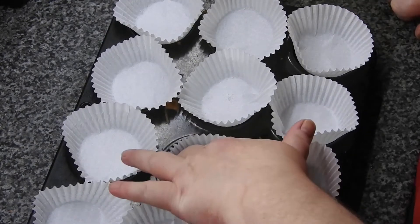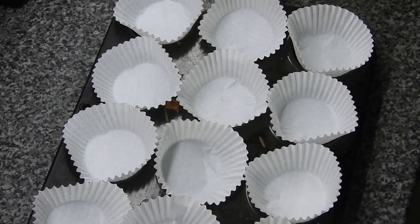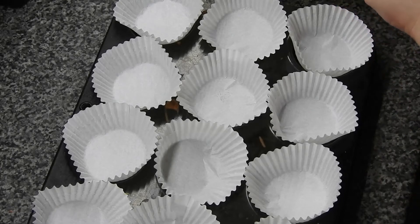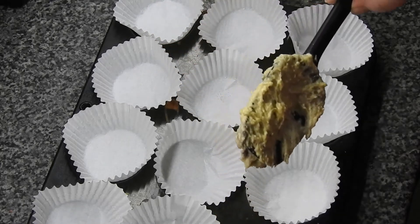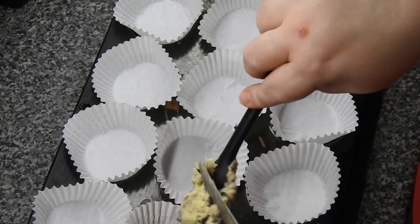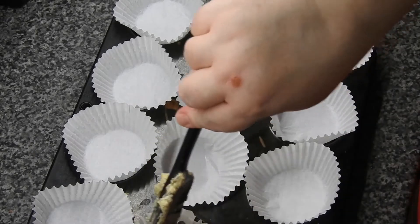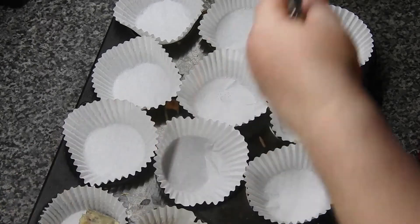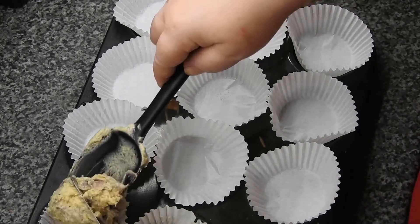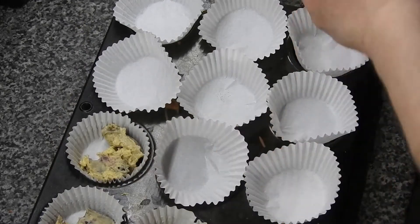Grab your muffin pan — I have some uncooperative muffin liners so we'll just see how we do. Fill your muffin liners like you usually would. This should just make 12, so if you have any left over after filling them, just spread it between the others. I often hold back on how much I put in to start with just in case they don't go around all of them.